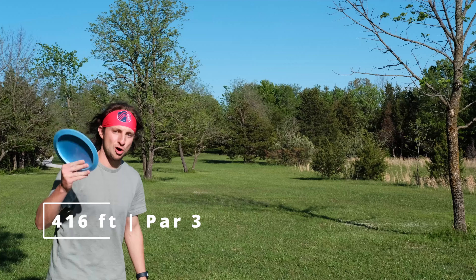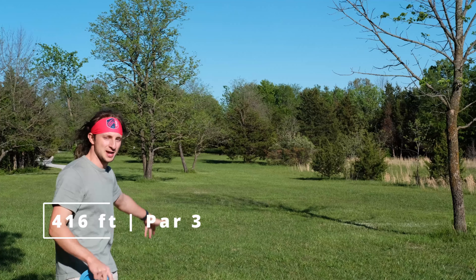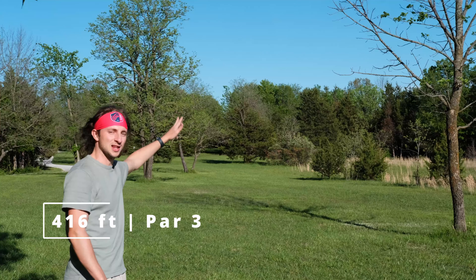We're gonna jump right into this. We're starting here on a pretty long par 3, 416 feet straight ahead. I'm gonna do a hyzer around some trees and try to land in the middle of the fairway.